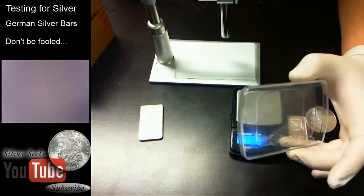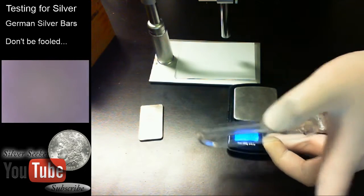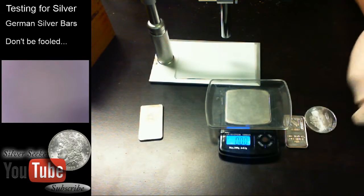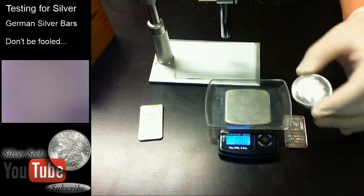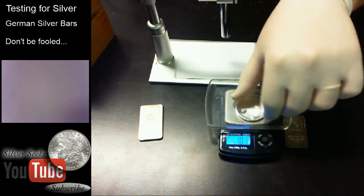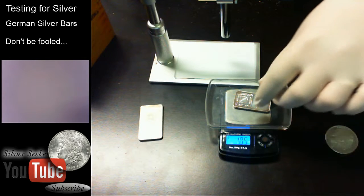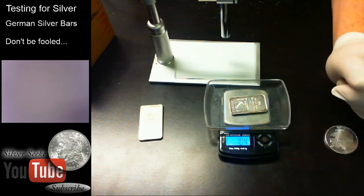We'll weigh these to make sure they weigh correctly. We'll turn it to ounces troy — one troy ounce is 31.11 grams. Let's tare it out. Starting with the RMC Buffalo — we know this one's real, I got it from an actual coin dealer who deals in bullion — and it's coming up 1.01 ounces troy, which is typical; they usually vary slightly. Now taring the scale again, this is our Oxford one ounce silver bar, and this one is coming up a little heavy: 1.04 to 1.05 ounces troy.